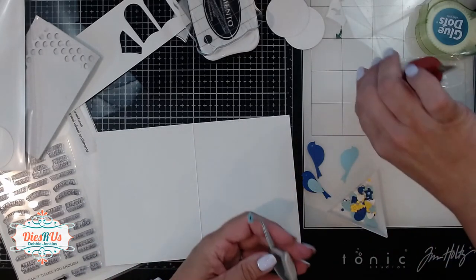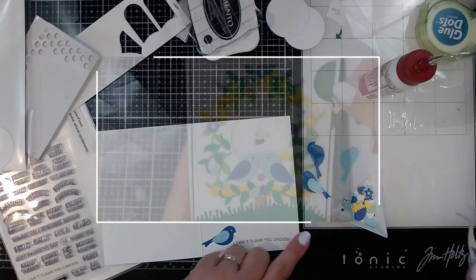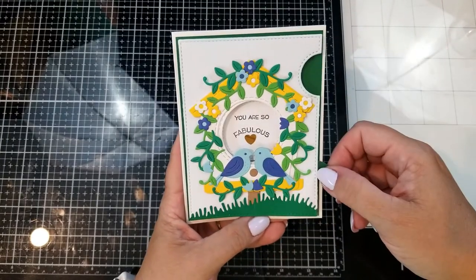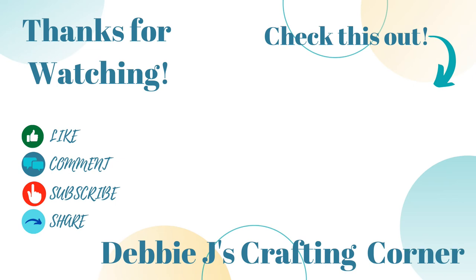That finishes this Dyes R Us design team project for today. Some of the products that I use can be found at the Dyes R Us website, and I've left links to these in the description below. Here are some other videos that I know you'll enjoy. Thanks so much for dropping by, and remember — if I can make it, you can too. See you next time, bye!